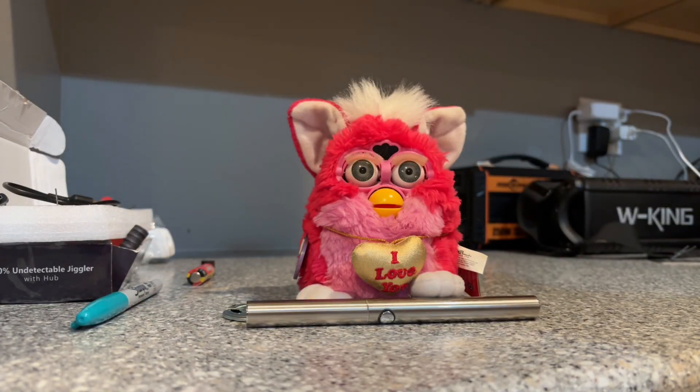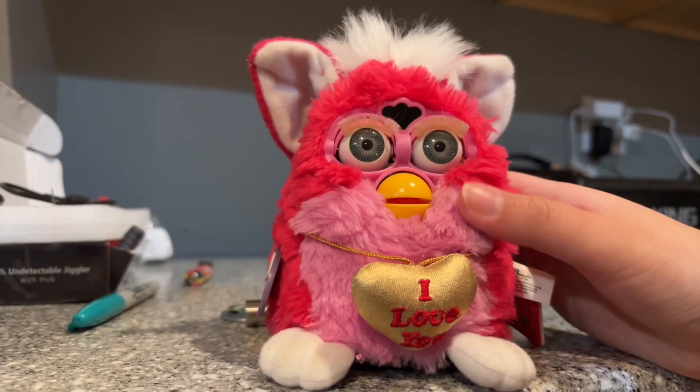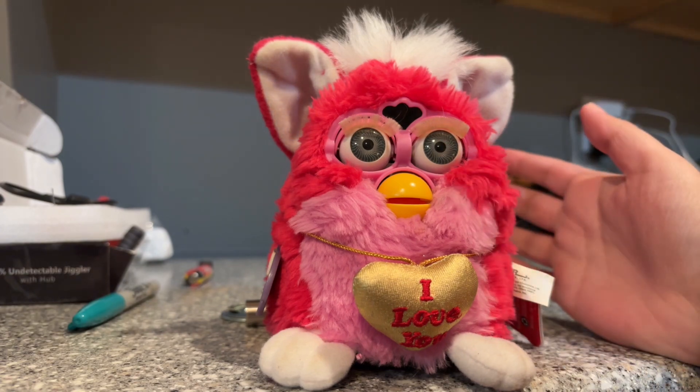Hi Friptastic fans, it's Friptastic here and today I'll be showing you how to solder in a brand new speaker for your 1998 Furby. So 90s Furbies, even early 2000s ones, can go mute for a couple reasons.